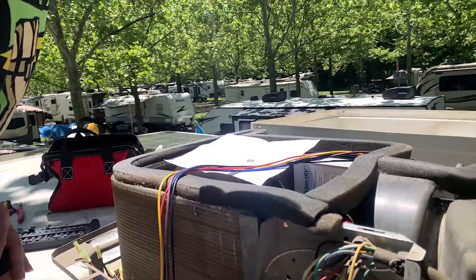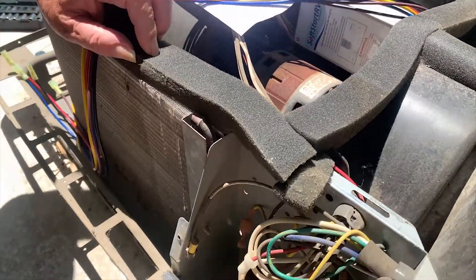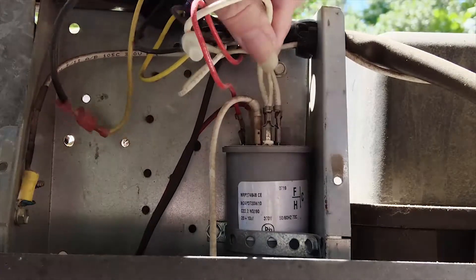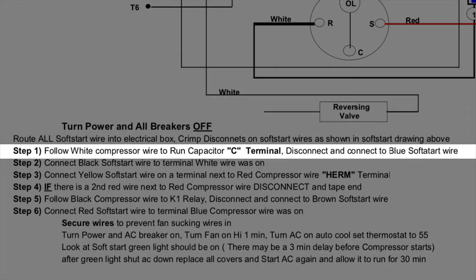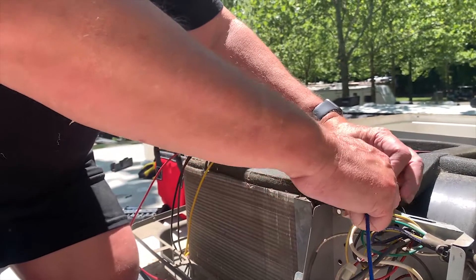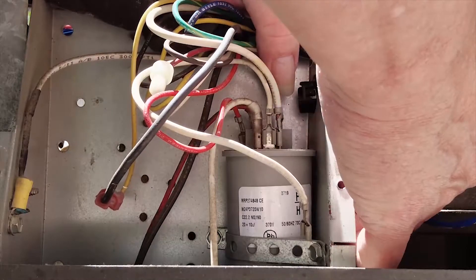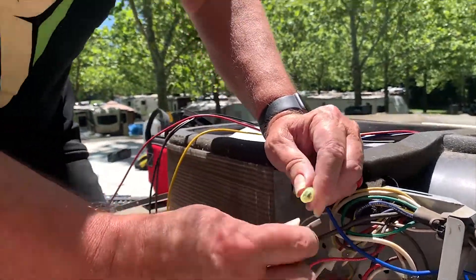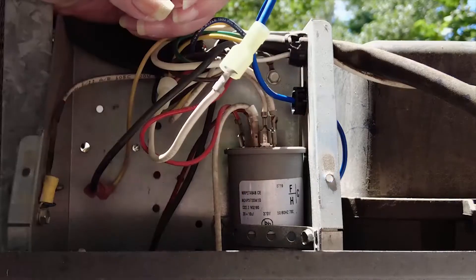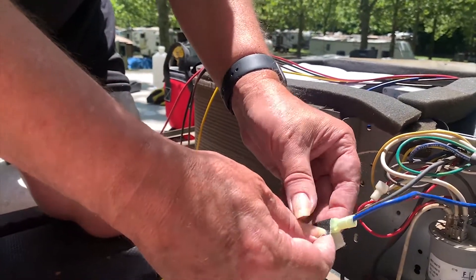Follow the white compressor wire — these are the compressor wires, so this is the white one. Step one: follow white compressor wire, run capacitor C-tunnel, disconnect and connect to blue soft start wire. So this is the blue one. The blue wire connects to the white wire we just disconnected.